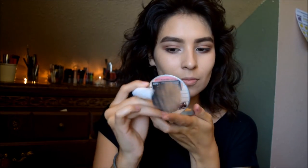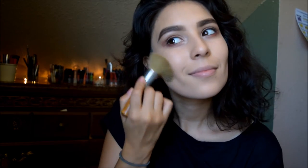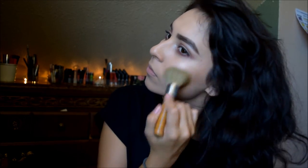I'm grabbing my Mirror Luminizer and highlighting my cheekbones. Then I grab a brush and apply a little bronzer - it's a very light bronzer, kind of a warm tone - just bronzing to add some life to my face.